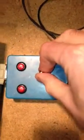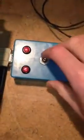Now this is the handheld controller. By flipping this switch up, you can see what's happening — moving forward. Putting the switch to the middle stops it. Pulling the switch down moves the cross-feed the other direction.